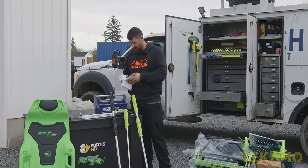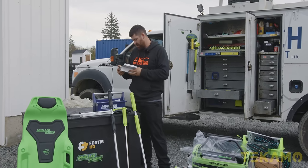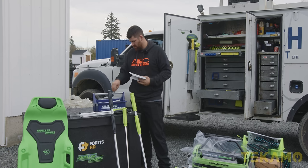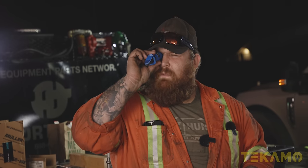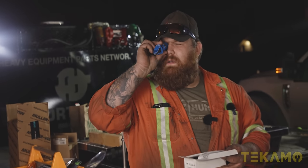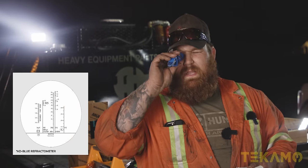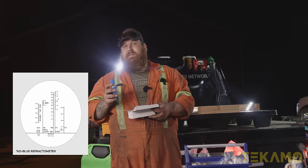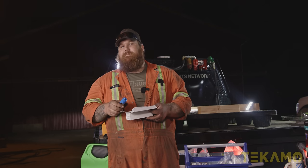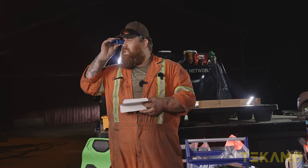A refractometer. Oh yeah! DEF refractometer — I need one of these. I spy: Replace, Fair, Good. I believe you can do battery acid with it too. I'm pretty sure it means coolant, but it's got the symbol for windshield washer fluid. I don't know why you'd want to test that. If it's cold out, put the good stuff in.